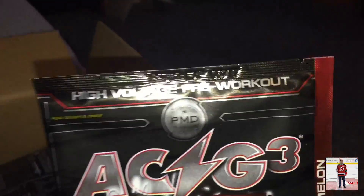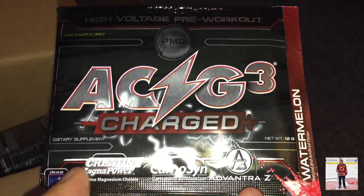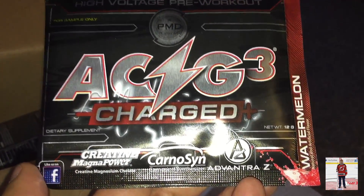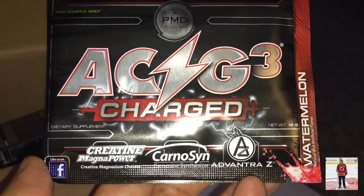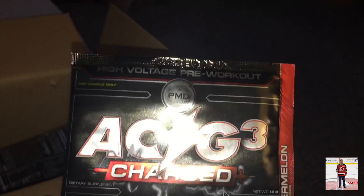We got High Voltage Pre-Workout. So this is ACG3 — ACD3, get it? That's funny. So this is Creatine, definitely a Pre-Workout.